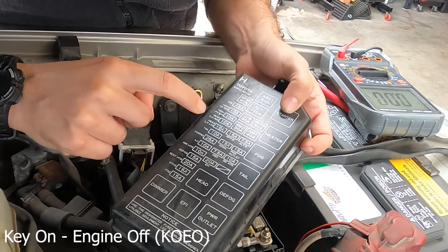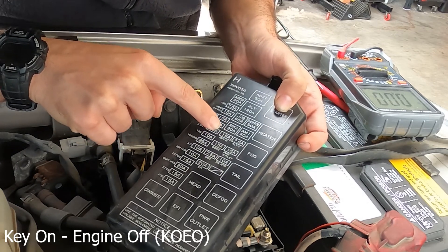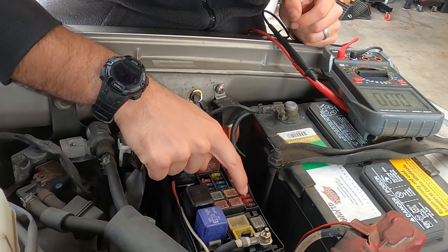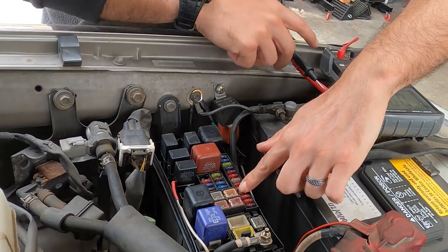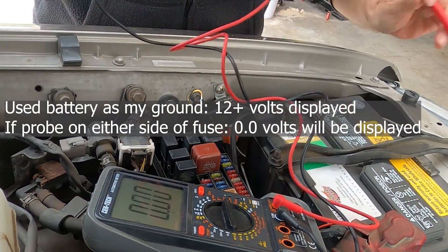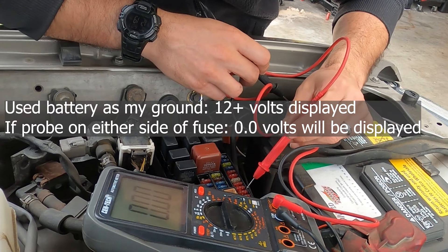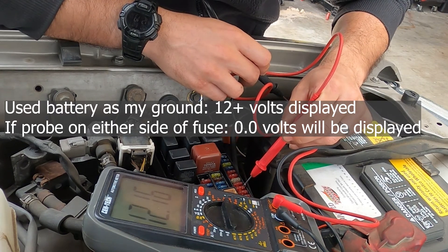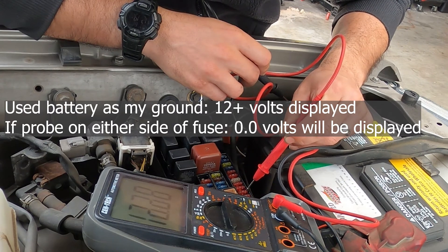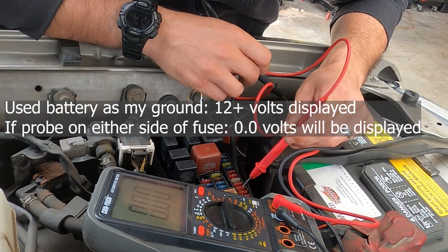Looking at our fuse block here, I want the third and fourth 10 amp fuses. So the third and fourth ones are going to be here and here. I'll check those with my voltmeter. I can see I got 12 volts on one side, 12 volts on the other, 12 volts on one side, 12 volts on the other. So I know that these two fuses are good.